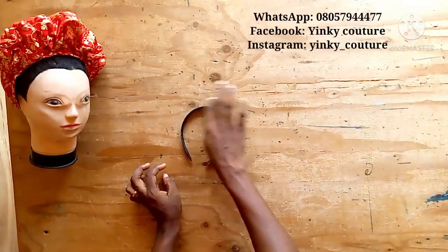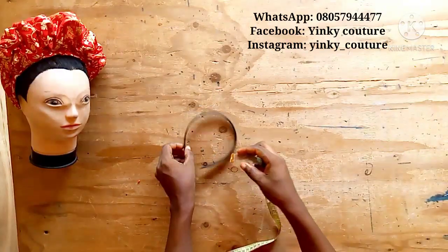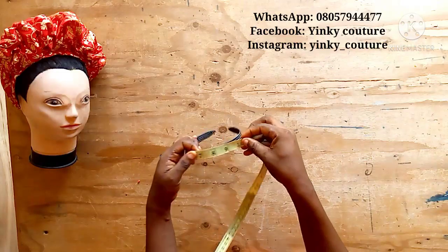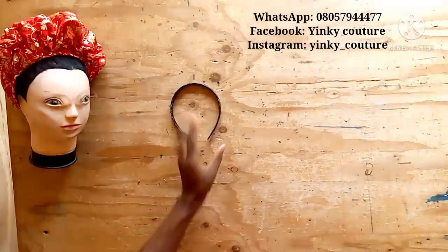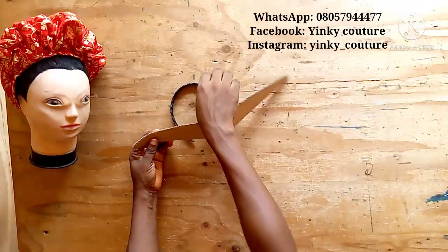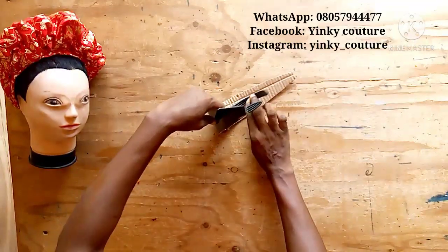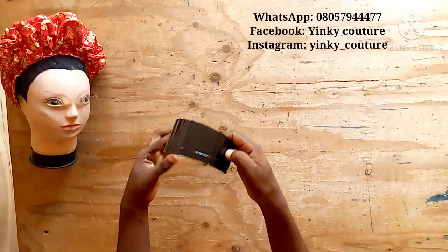I cut the cardboard from an emptied box. That cardboard will be wrapped around the band. The next thing to do is to take your measurement — just measure your hair band. You can use a plastic hair band or a metallic hair band. Whatever measurement you get, add one inch to it, then cut out your cardboard in this manner.